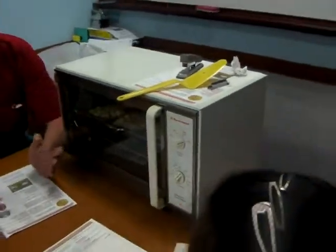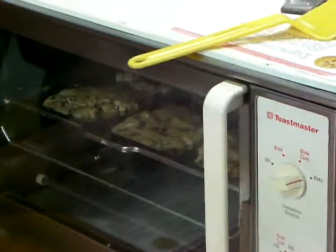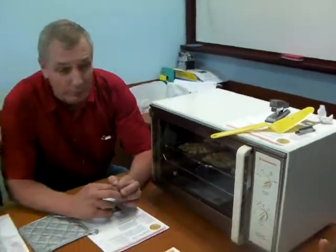They're very easy to make. This is the most popular cookie in the U.S. — the chocolate chip. Everybody likes them, everybody eats them, and they're very easy to make for a fast snack.